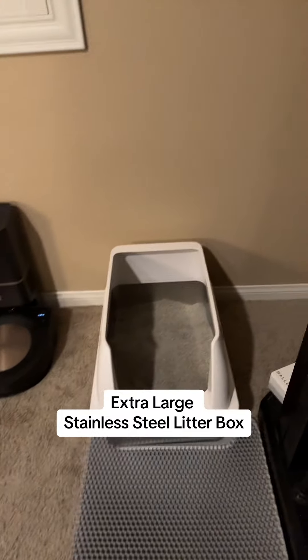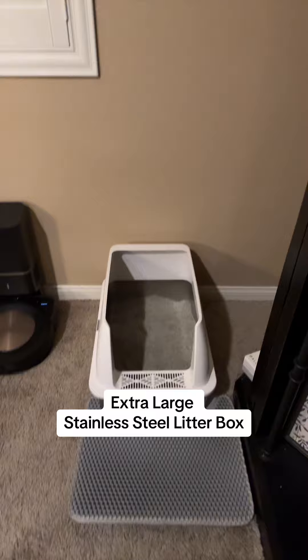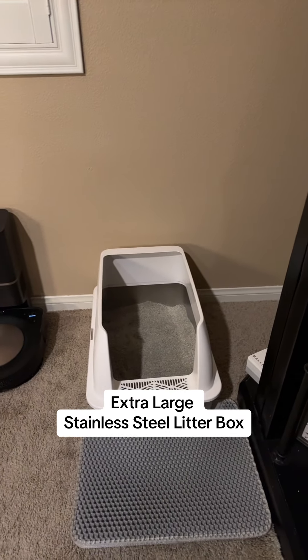I ditched the big round robot litter box and I'm back to the regular scoopers. I did not like the size of the other ones and I'm going to try to go back to these for a little bit.